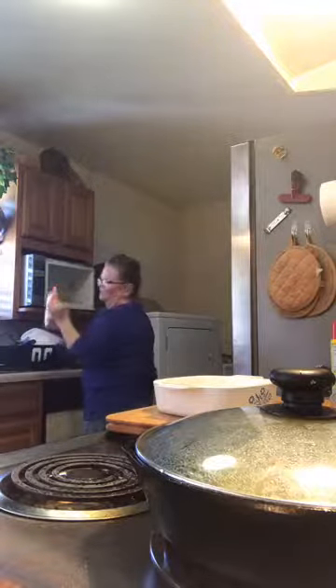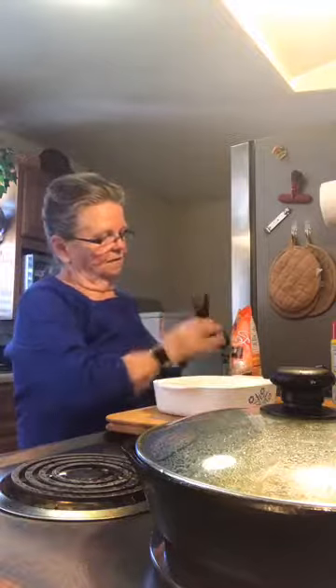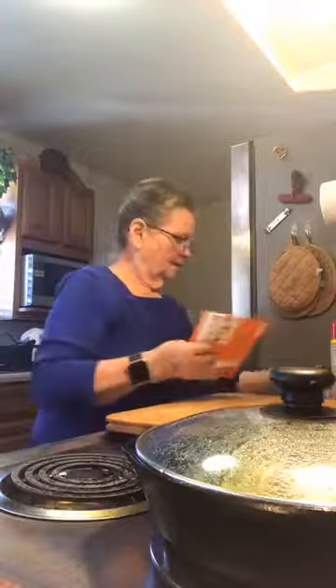Taking the rice out of the microwave — be careful, it's hot with steam coming out. Look at that Uncle Ben's ready rice — you find it in the rice section. That brown rice is going to go great with my fish. If you feel like you need a little butter, use real butter and just a small dab. Once you get used to eating without all that extra stuff you enjoy the natural texture of the food.